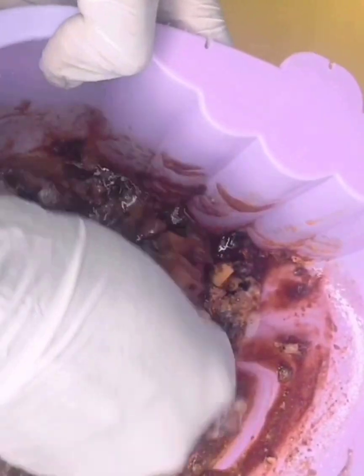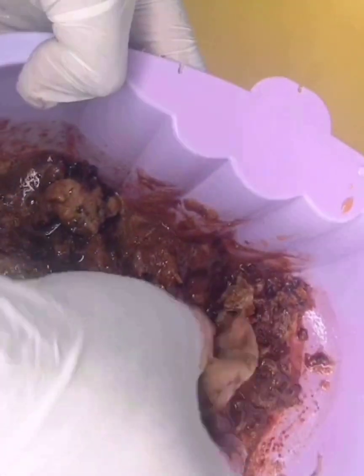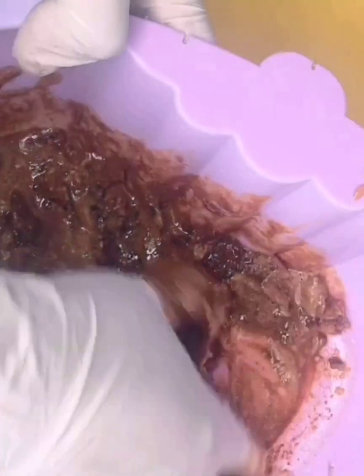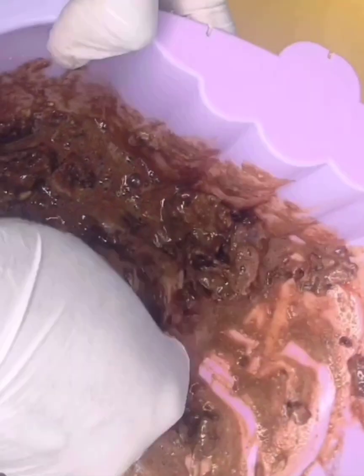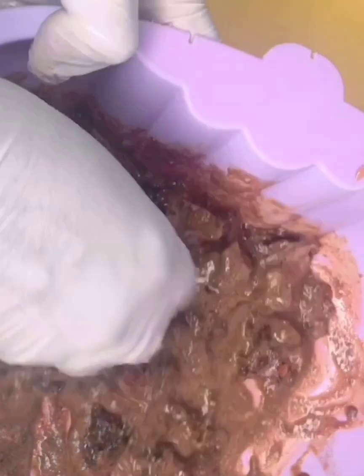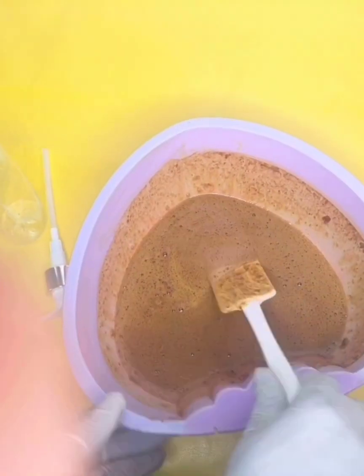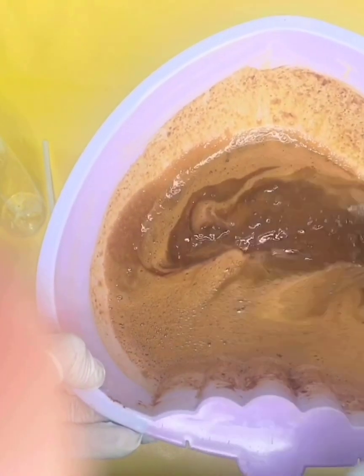If you are doing a large quantity, you can pound it or leave it for 24 hours before you mix. If you want it to be very light, you can add more rose water to the consistency you like. This is our mixture after 24 hours.